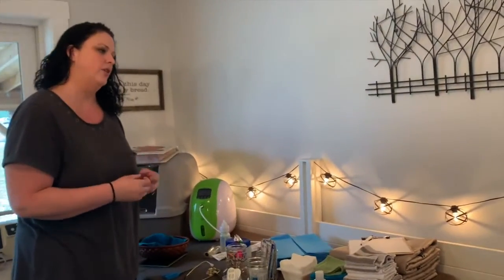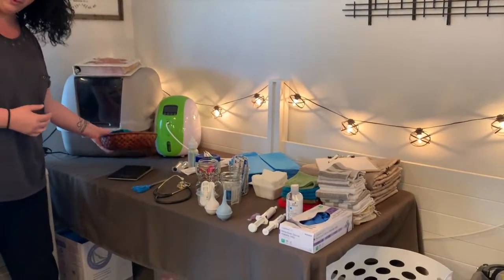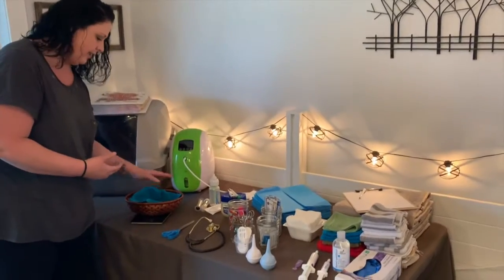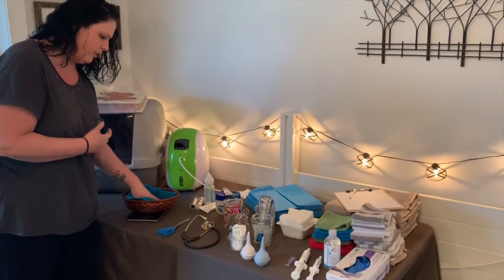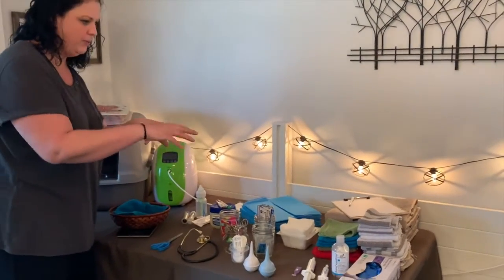A lot of times puppies come out blue, and you just need a little extra — getting that fluid out of their nose and getting that oxygen on there. We have lots of other little supplies here. It's important to weigh your puppy right as they're born just to make sure they're gaining weight and they're healthy, so we have a little nest here for their weight. A lot of it right now is dedicated towards the birthing process.